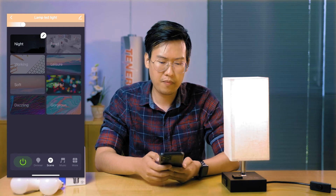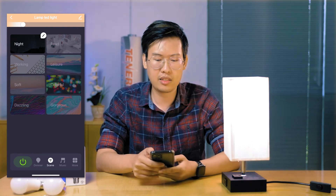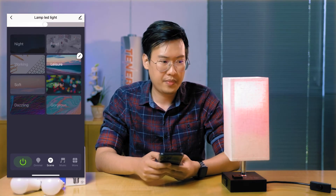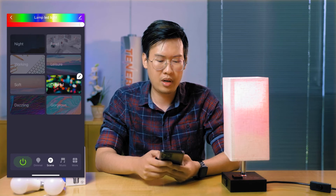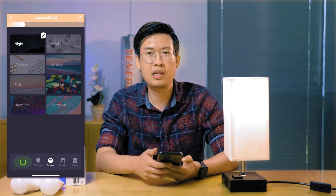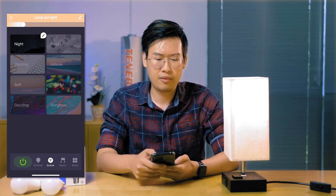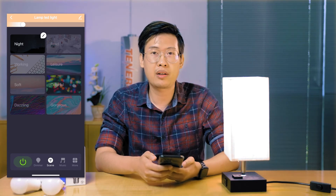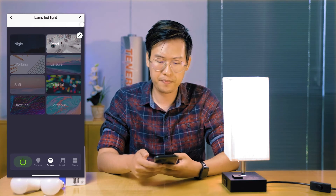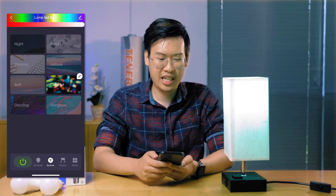There's also a scene button right next to the dimmer. This is just automatic suggested color temperatures and lights for specific settings. For instance, if you're at night you probably prefer a warmer color so you can relax and go to bed. If you're reading or working, you probably want a brighter, colder light so you're more focused. And of course there's always a colorful mode in case you're having a party and want to change up the lights.